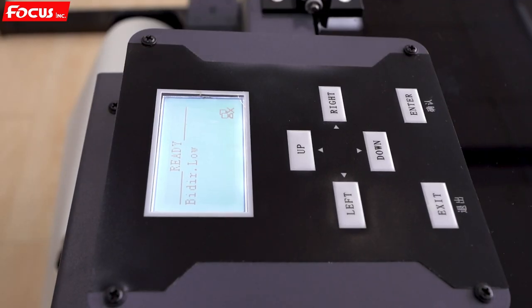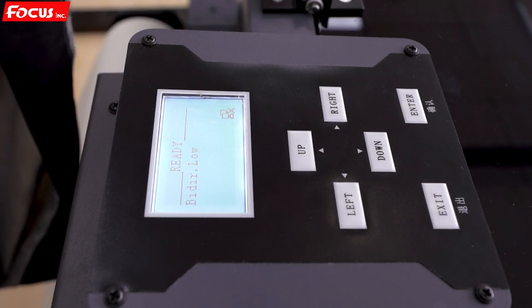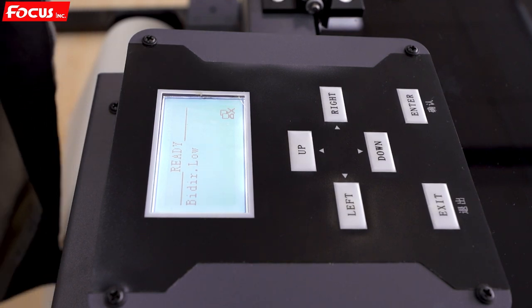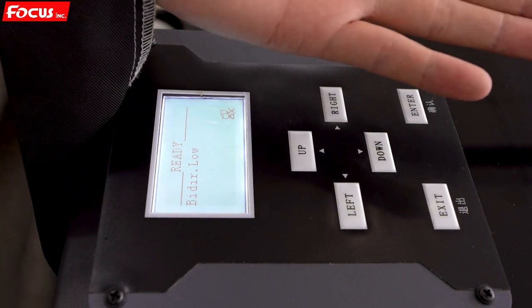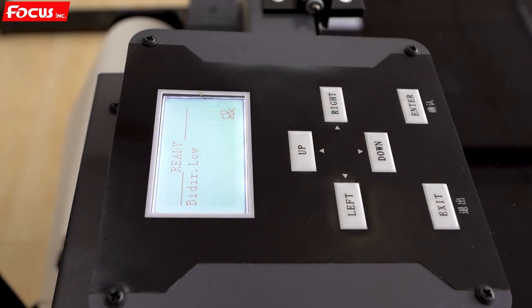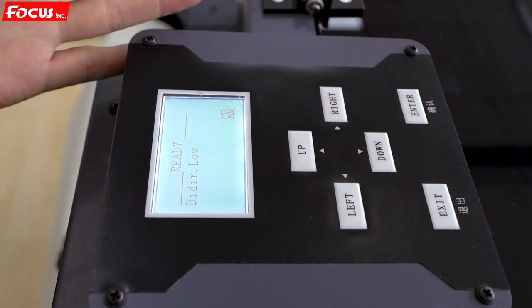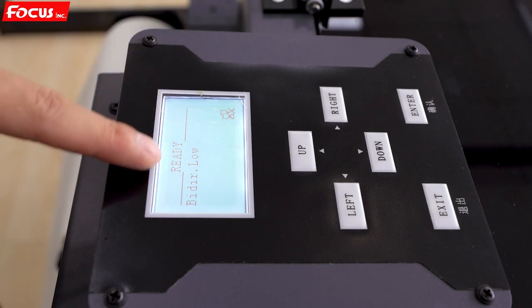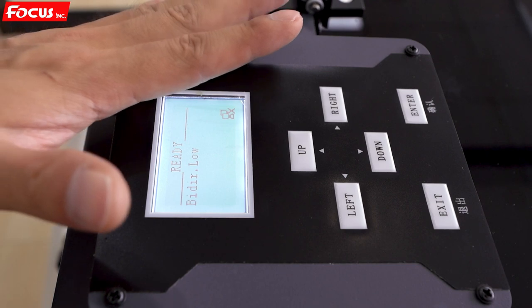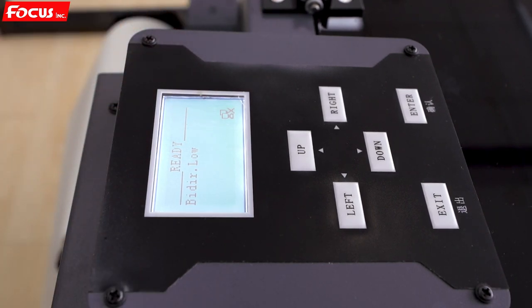After we check all the functions working well — the vacuum sub-system, carriage movement, the table backward and forward, image buttons which are working well, the white ink stirring and white ink circulation — after power on, the screen shows 'ready'. That means the printer is working well, power on succeeds. Then we can start to the next step to test the powder processing system.